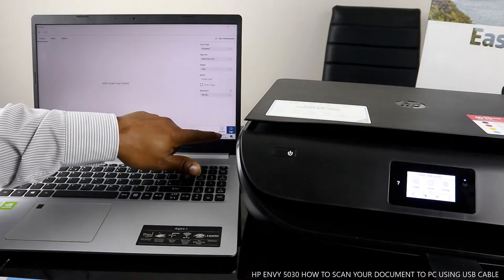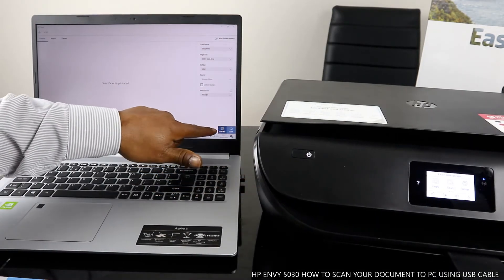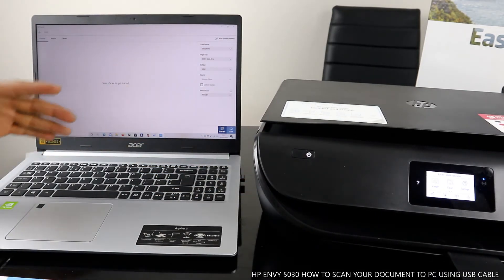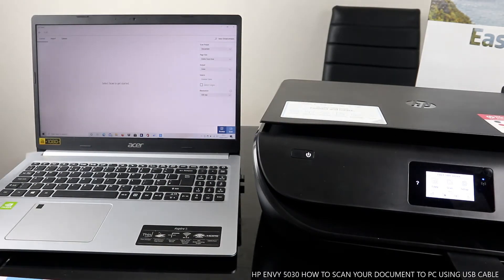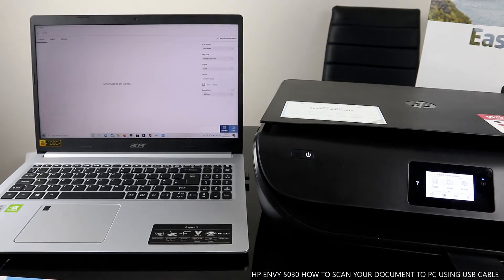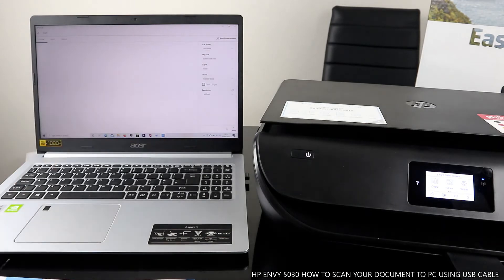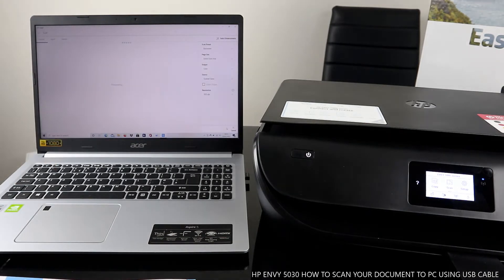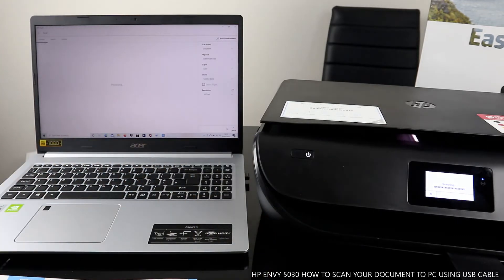Next, you can click Preview. Preview will scan the document so you can check it before proceeding. If you're happy with it, go ahead; if not, you can delete and redo it. Right now it's coming through — this is the document preview.